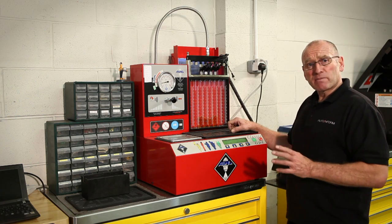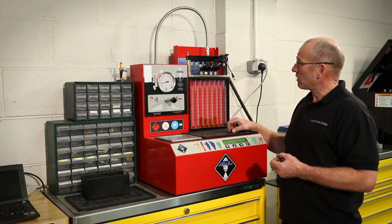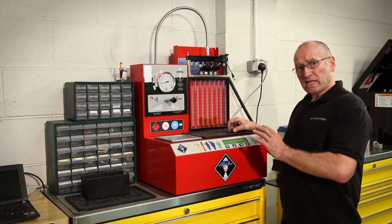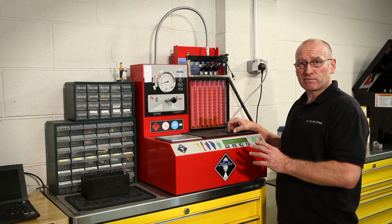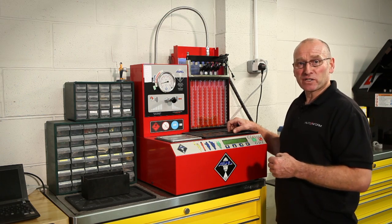I think that adequately demonstrates the benefits of this tool and the accuracy of the test process. I hope that gives you some thought that when you do have a fueling fault engine, ultimately this is the only way to test injectors. Thank you for watching the presentation. I hope it's been of some use and I look forward to seeing you in the near future.